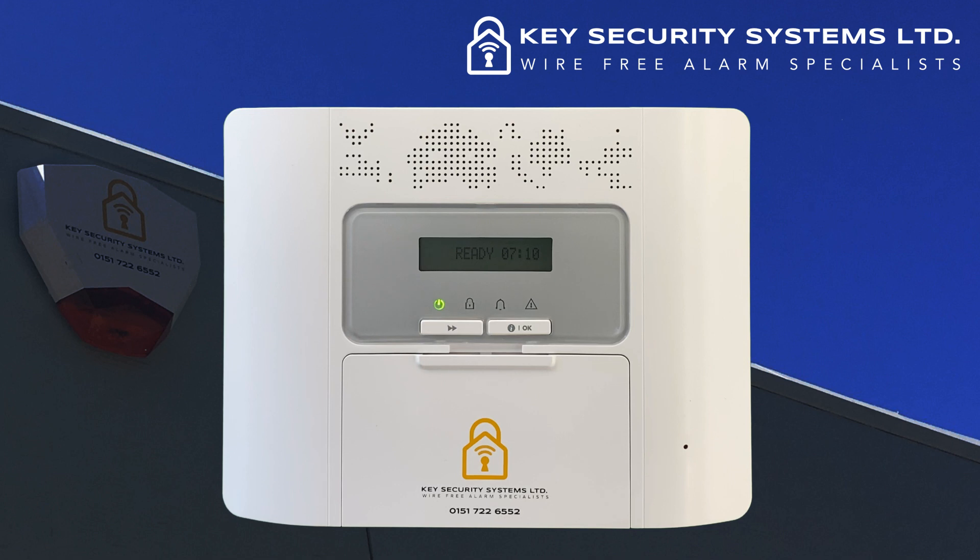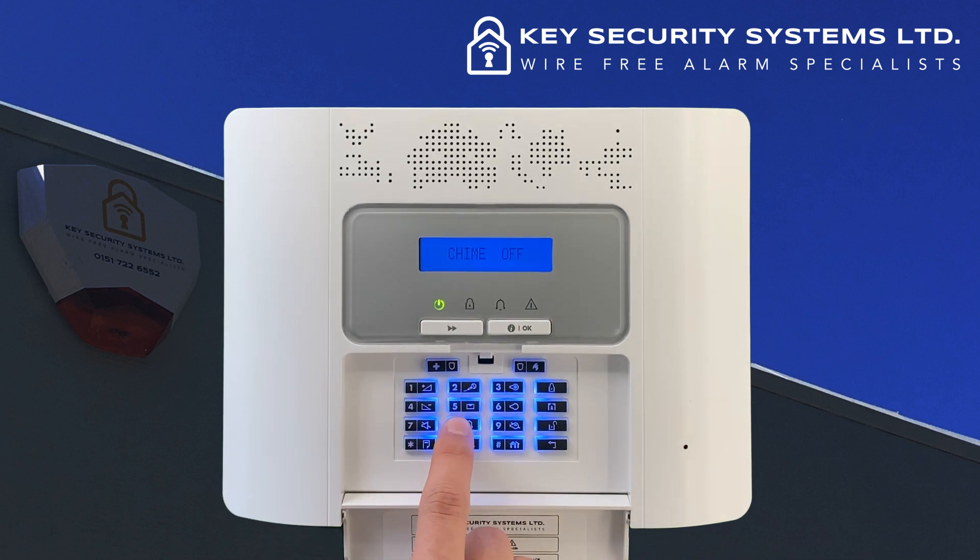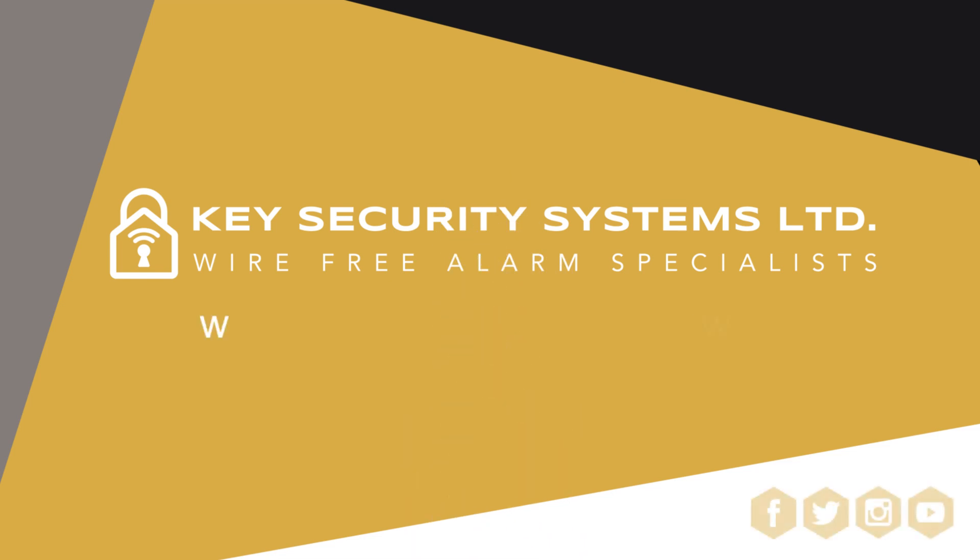You might also want to switch this facility off, although we do not recommend this. Simply open the keypad flap as shown, then press the number eight button. The screen will display the chime status, and you can toggle between on and off by pressing the number eight button.